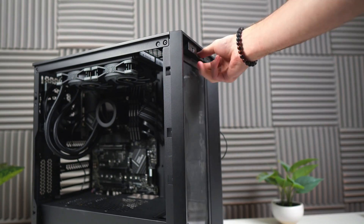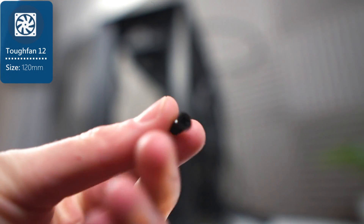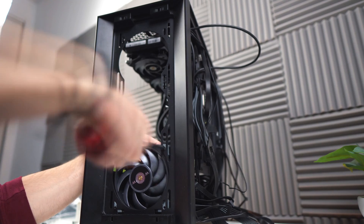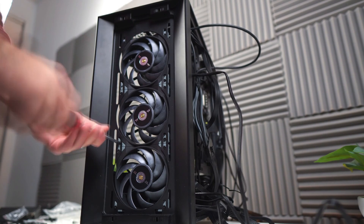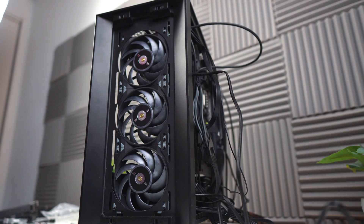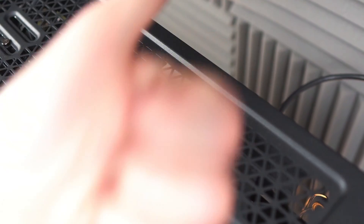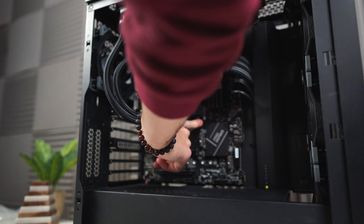Now let's get those intake fans installed. We'll be using the Thermaltake Tough Fan 12s for this as well, using the same screws as the exhaust fan. I should have plugged these cables in before I put the AIO into the case. Anyway, the 2-to-1 adapter coming out of the AIO fans gets plugged into the header labeled CPU Fan, and the one coming out of the pump goes into Pump Fan.